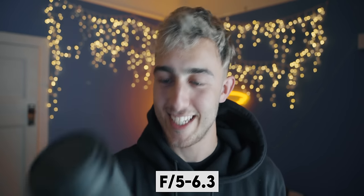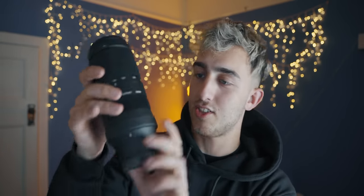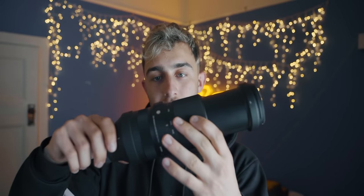Today we're going to be going hands on with the Sigma 100 to 400 f5 to 6.3. This lens in a design point of view looks sick — it's just all matte black, which I really like. It kind of zooms out quite far, so if you're going to get it you probably need a tripod mount thing. All right, let's get some ASMR going.